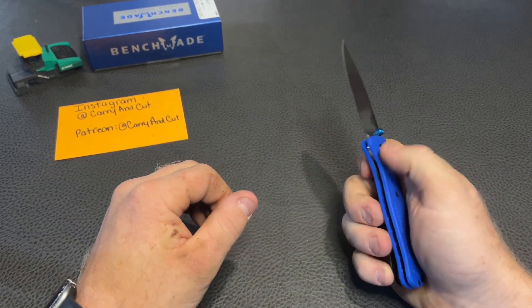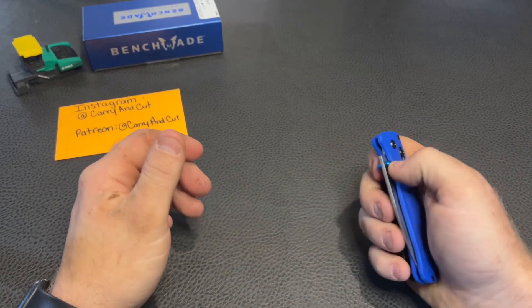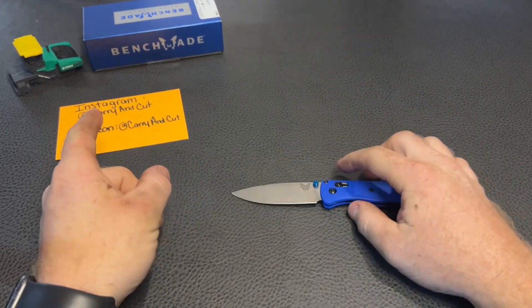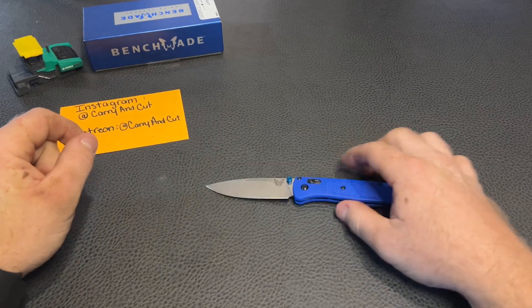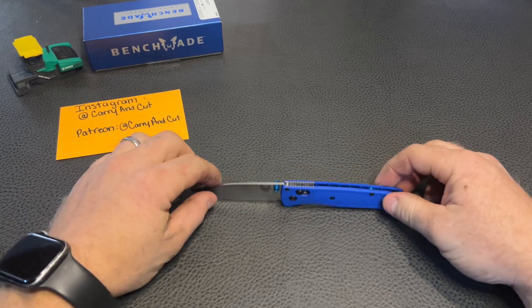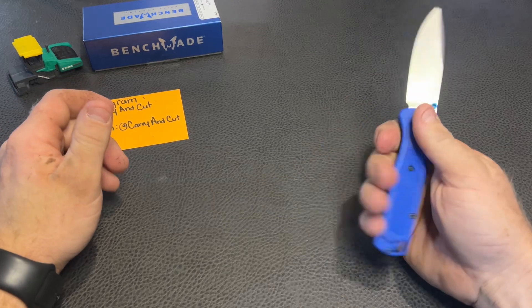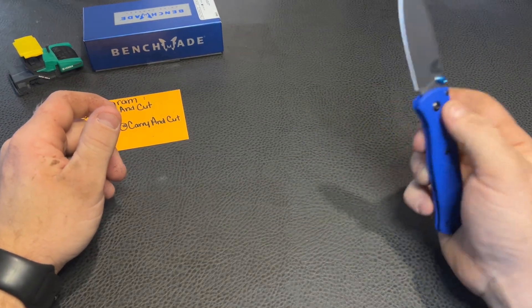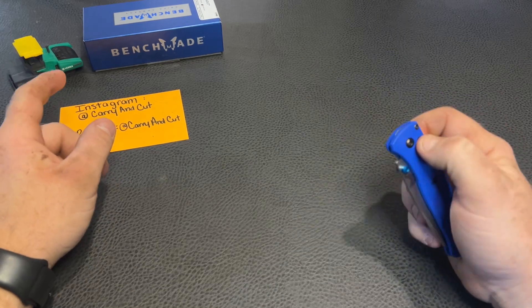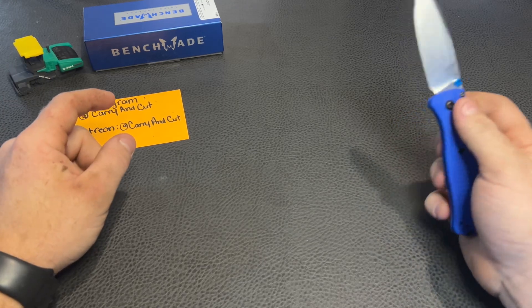They stand behind what they make. I know a lot of people think their prices are outrageous, but you definitely do get a nice quality product, a good warranty, and you're paying for that name and the Benchmade butterfly. Overall, I think it's a great knife. I was carrying it for a couple of days just getting the feel for it, and it's definitely very ergonomical — the handle is nice, hand-filling. I'd like to eventually check out one of the mini ones. I did check out the mini Osborne — I think it's the 945 — and I also had the full-size one, so that was definitely a small knife too.